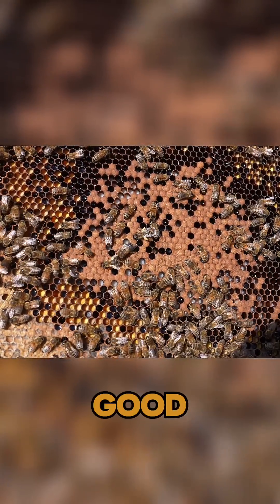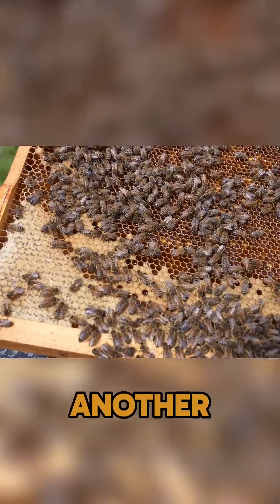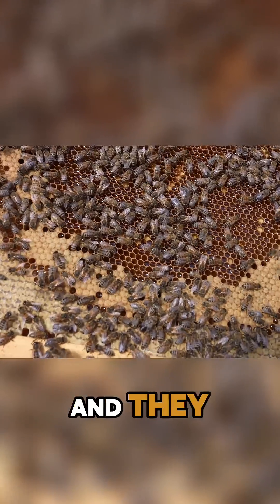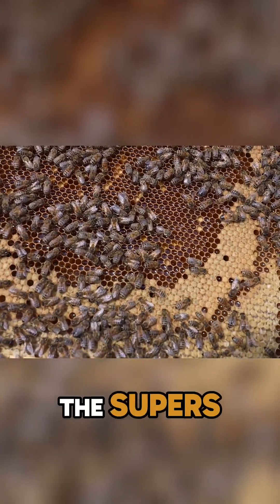Pearly white, good pattern — this colony is fixed. Another really nice frame of worker brood. I would expect to see eggs in the center of the frame, but they've backfilled it all with nectar, so they are struggling for space.